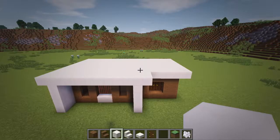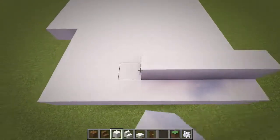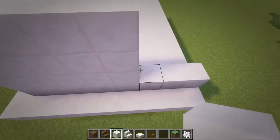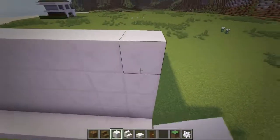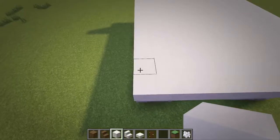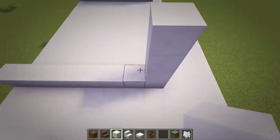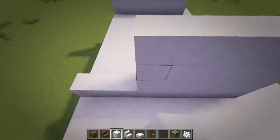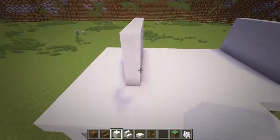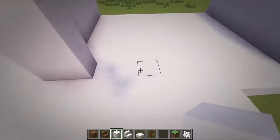Next we will add in quartz walls on the second floor. Come over to the back right corner, go in one block and make an 8 block long wall that is 4 blocks tall. Now come over to the back left corner and add in the same wall that is 4 blocks over from the corner. Then at the front side of this wall, add in a layer off to the right, then go over 4 blocks from this and add in a 2 wide wall.